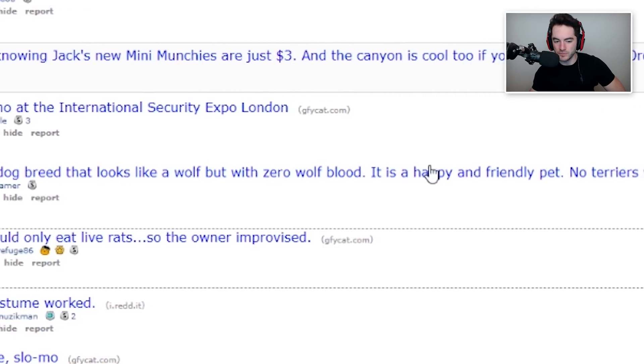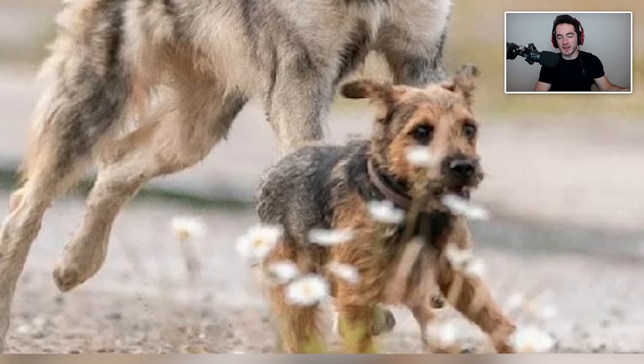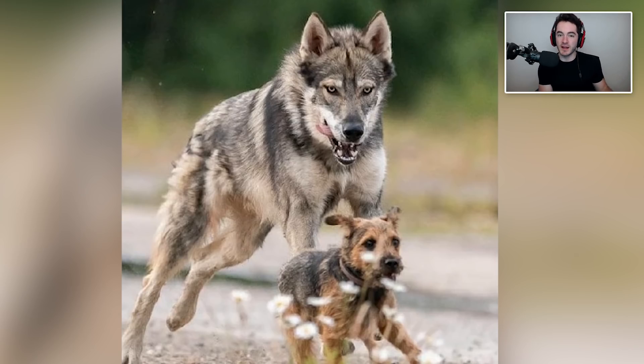The Tamaskan is a dog breed that looks like a wolf but with zero wolf blood — it is a happy and friendly pet. Isn't that not exactly true though? Because dogs were domesticated from wolves in the very beginning, and so technically if you trace the ancestry of any dog, you're eventually going to get back to a wolf. There weren't just domesticated dogs roaming around in the wilderness that some human was like, 'Oh, looks like a good companion.' No, they were bred by humans from wolves. Maybe it's just that this dog isn't super closely related to wolves — it's not like a few generations ago the parents were wolves. But I'm pretty sure all dogs trace back to wolves.